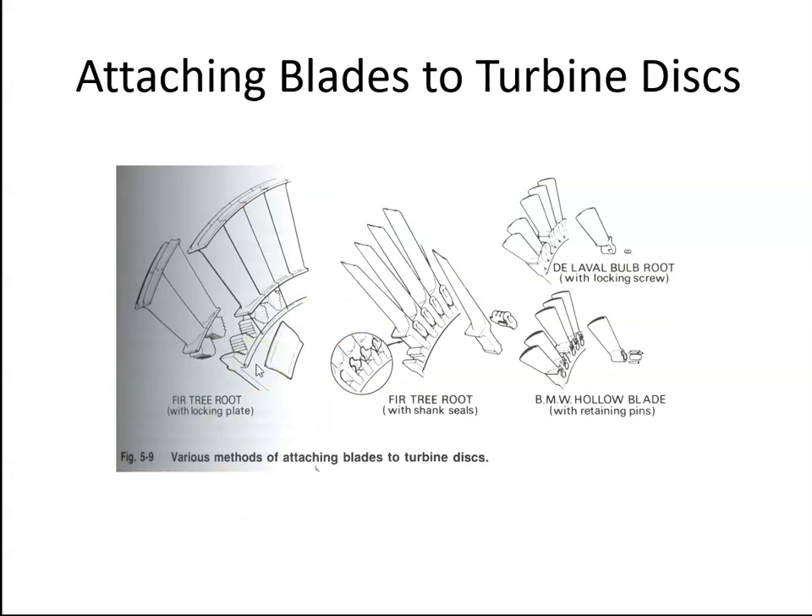The blades, similar to compressor blades, are attached using either the firtree method or what's called the laval bulb root — but we would call that a dovetail type connection.